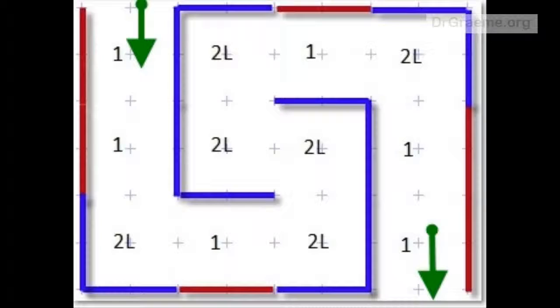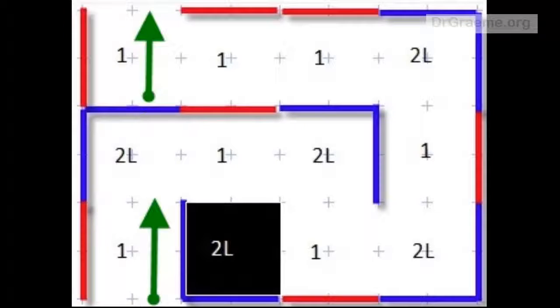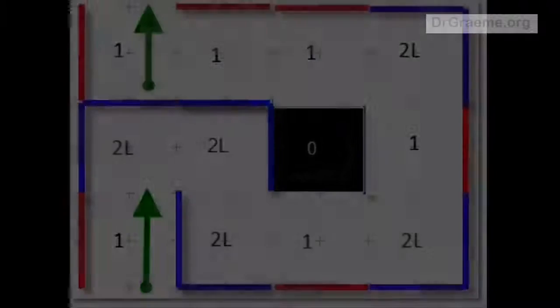One of my Grade 7 students in the long holidays wanted to look at some tiles and run some mazes. We didn't have enough, so she made some more tiles herself. You can see her doing this in the following video.